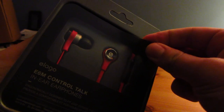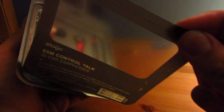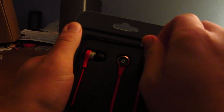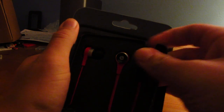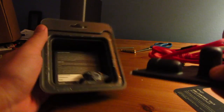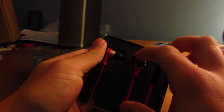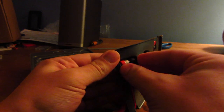Let's open. How we get these out is going to be interesting. I think you have to just pull this out, and here we have the cord. And these do look very similar to Beats headphones, by the way.